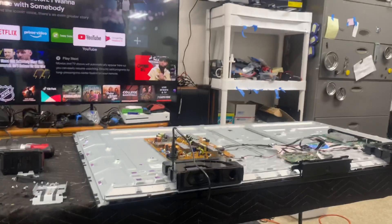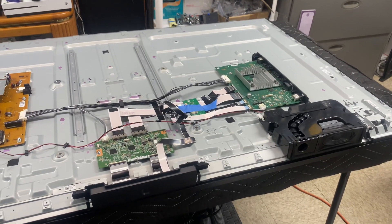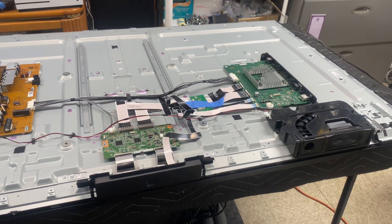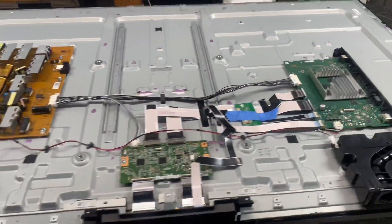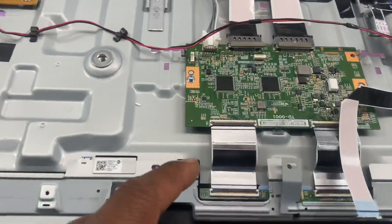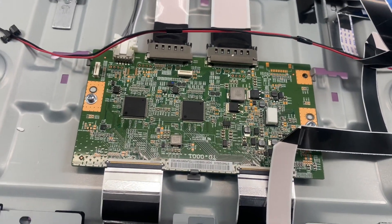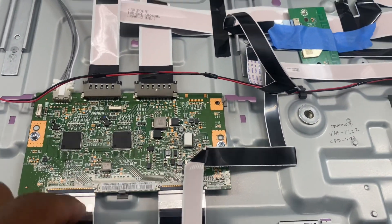That concludes how to troubleshoot a TV with no picture where the main board shows signs of sound, has the optical light lit, you can power it on and off, and the heatsink gets hot. All those point to either a bad T-Con or a bad panel — a bad panel circuit where the T-Con plugs in, or a bad panel. You can always check your voltages on your T-Con, and if your voltages are missing, disconnect the two ribbon cables. If the voltages come back, then you know the problem is in the panel.